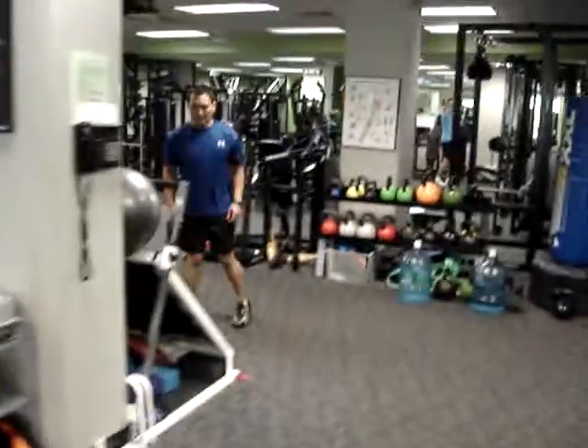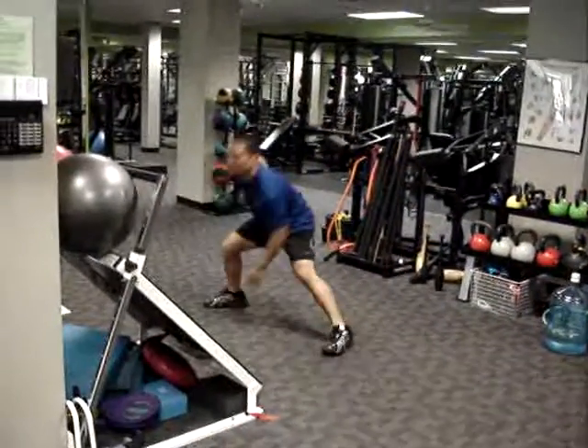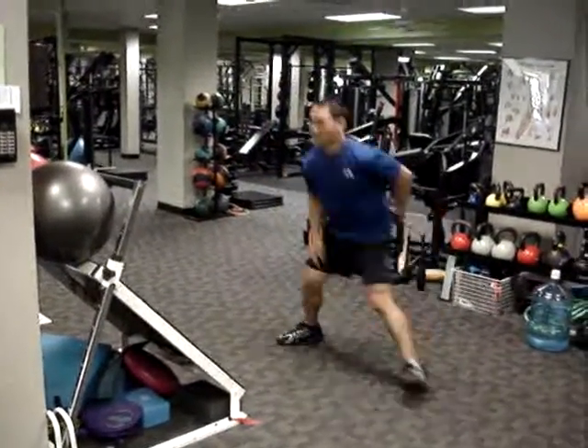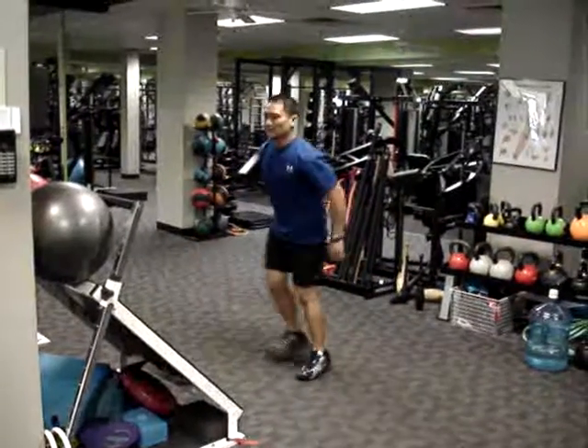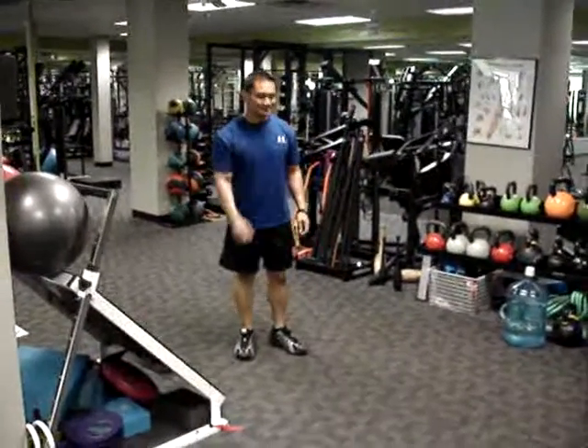And lastly, the lateral lunge at Station 12, alternating sides. You could also opt to do the same side one time through, and the other leg the second time through. Enjoy your workout.